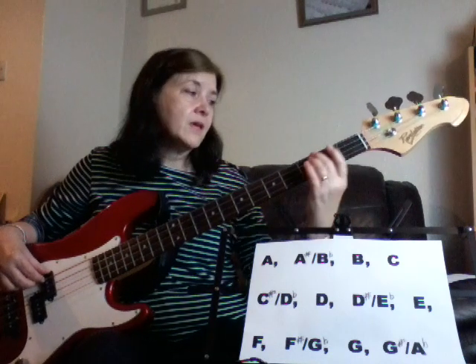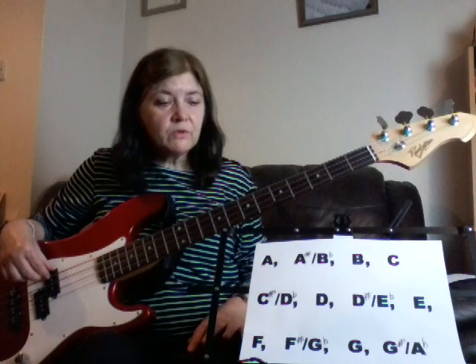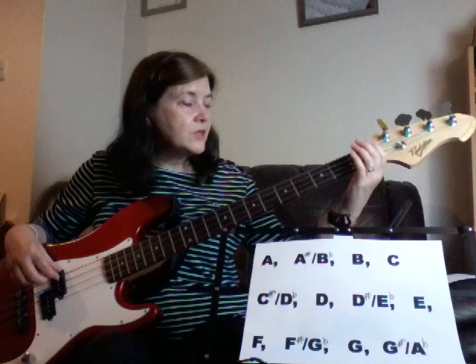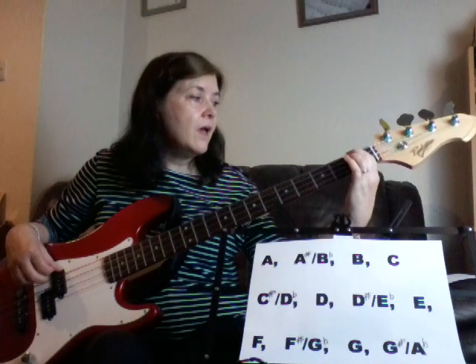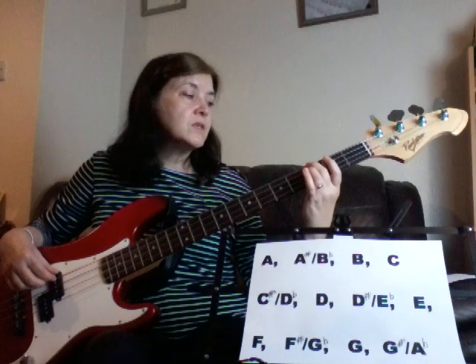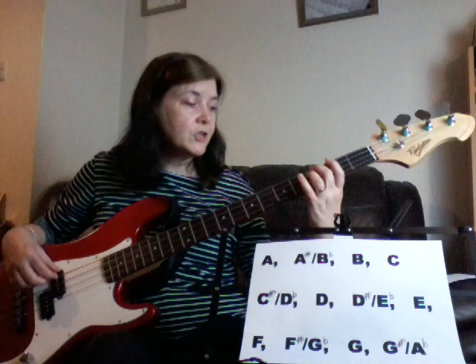Supposing we were playing a song in the key of G — where would we find a G? On the E string, if you want a nice deep tone, you've got E, F, F sharp, G. And what I'm going to teach you in the next video is the scale pattern for G major.